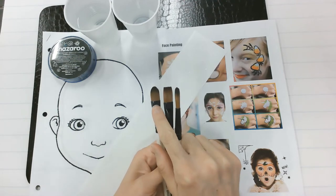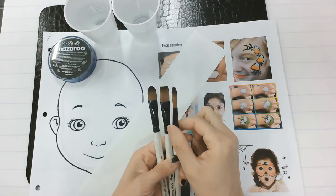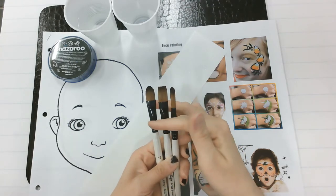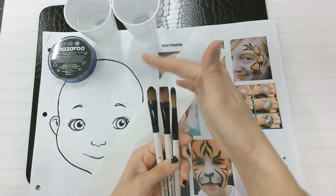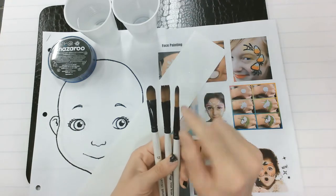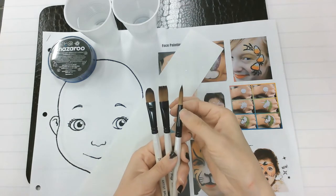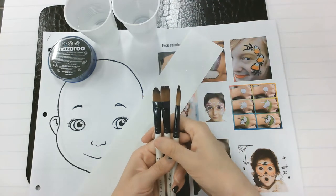You have three brushes: you have an oval, you have a flat, and you have a pointed. When you smooth the bristles, not that we should be touching them, you can really see the difference. The pointed one — the round one — the flat and the oval one: if you look at them, they're pinched right here. The round one is not pinched, it's just a cylinder. That's how you can tell the difference.